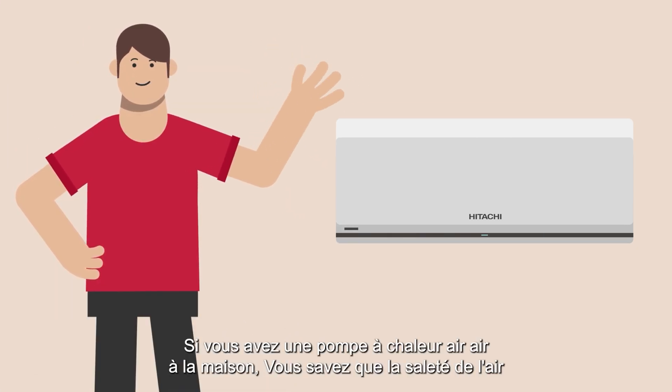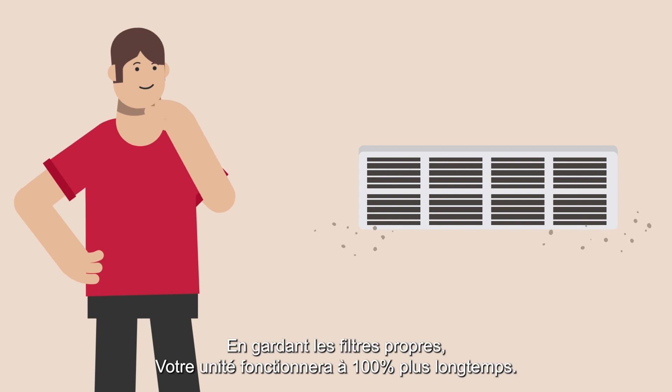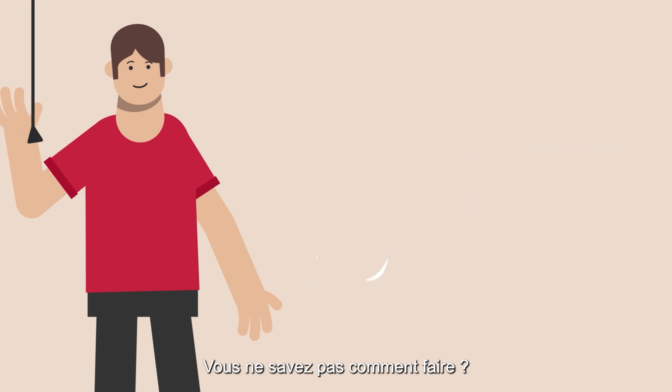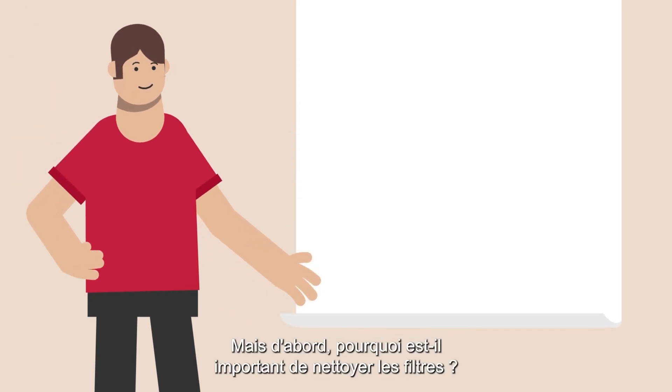If you have an air conditioner at home, you will know that the dirt from the air accumulates in the filter. By keeping the filter clean, your unit will perform at 100% for longer. Not sure how to do it? We'll show you how. But first, why is it important to clean the filter?